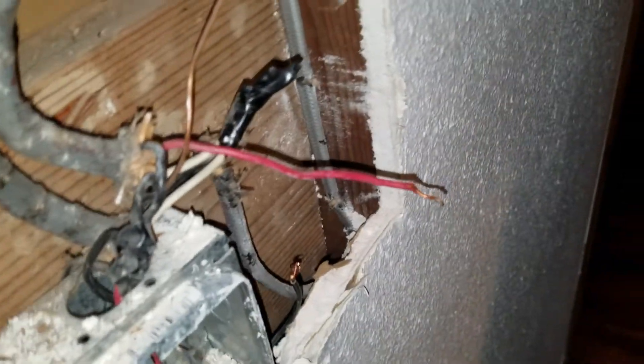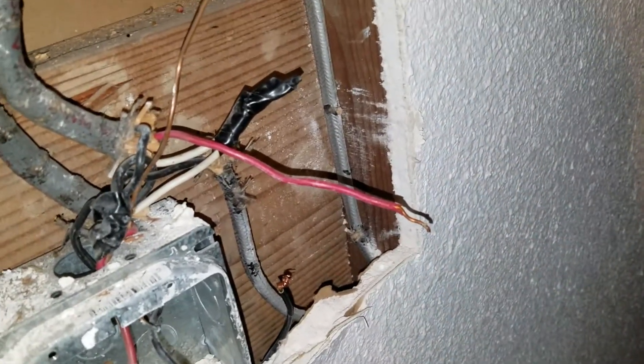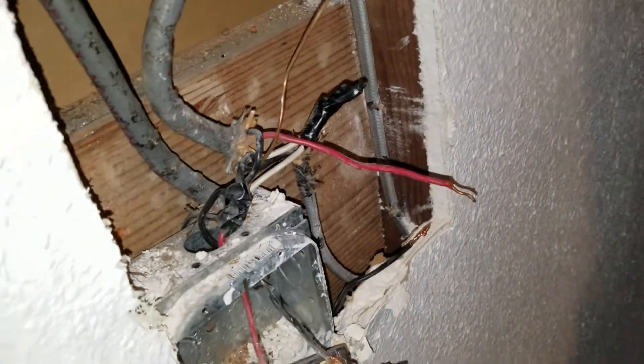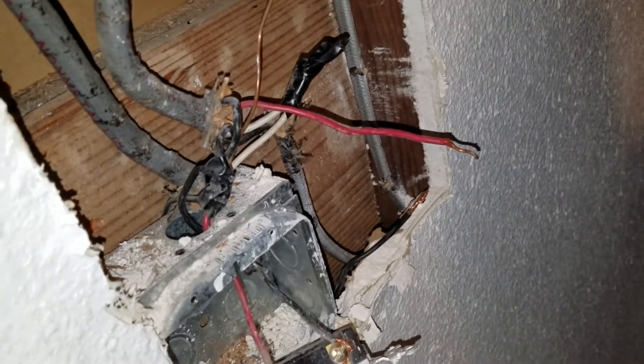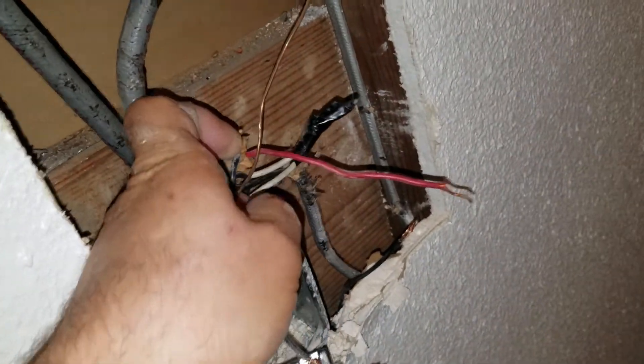The wires were not even soldered or wire-nutted or anything — they were just wrapped and taped, just like the can light from the other day. My suspicion is this house has a few more rat nests in it.